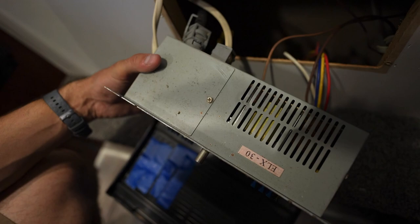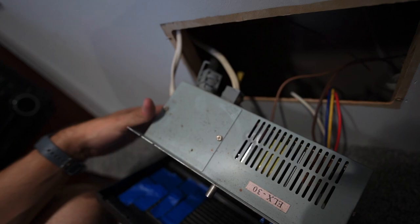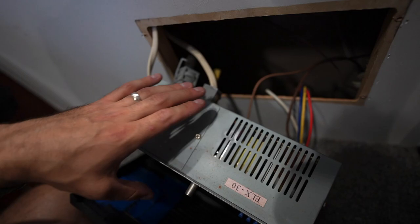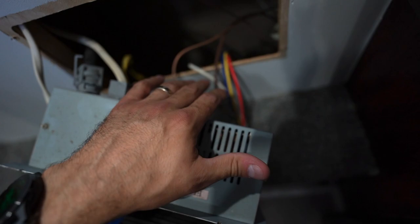On the WFCO you can see the big 30 amp coming in, then three 120 volt outputs — probably one for the microwave, one for the air conditioner, and one for the outlets. On the 12 volt side, there are three 12 volt DC outputs coming out, plus the positive to the battery and the negative, and finally a ground. The converter really is the lifeblood — literally the power center — of your pop-up camper's power. You have 120 coming in, 12 volt coming in, and it appropriately distributes each.